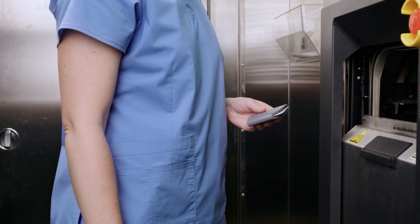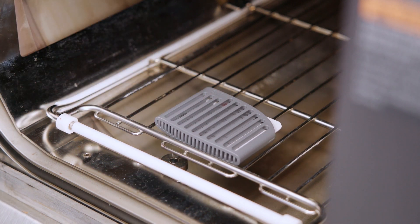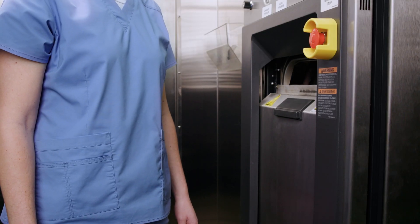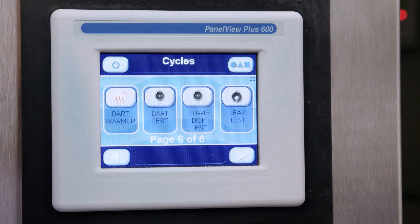Place the eBowieDIC test horizontally, label side up, on the bottom shelf of the rack over the drain in an otherwise empty dynamic air removal sterilizer and run your BowieDIC cycle.